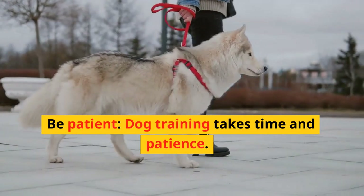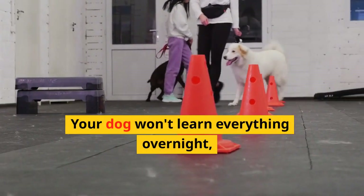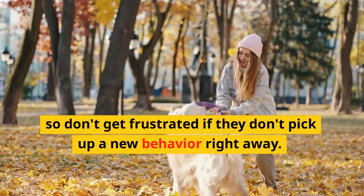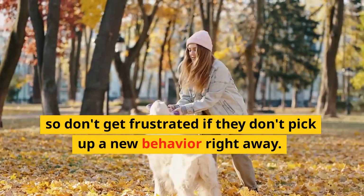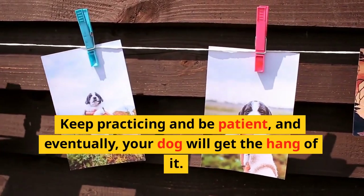Be patient. Dog training takes time and patience. Your dog won't learn everything overnight, so don't get frustrated if they don't pick up a new behavior right away. Keep practicing and be patient, and eventually your dog will get the hang of it.